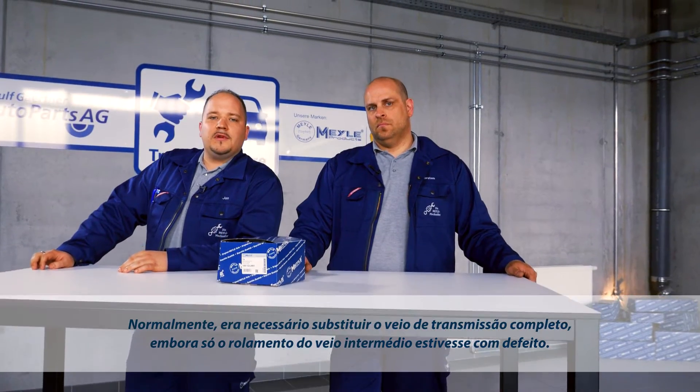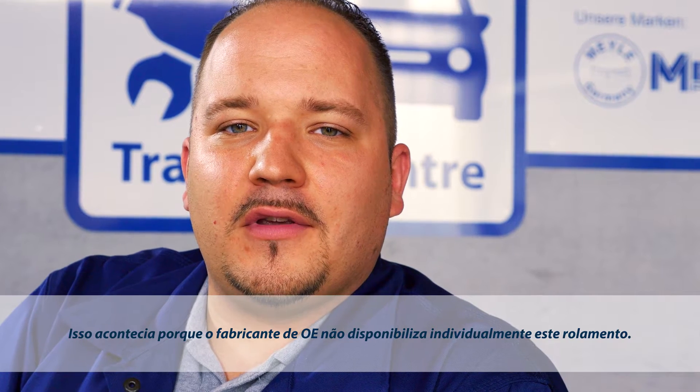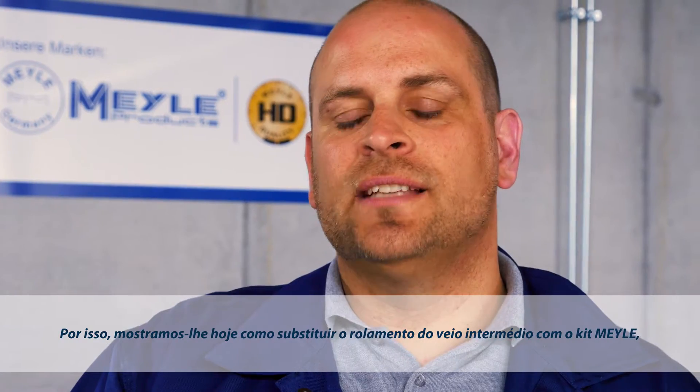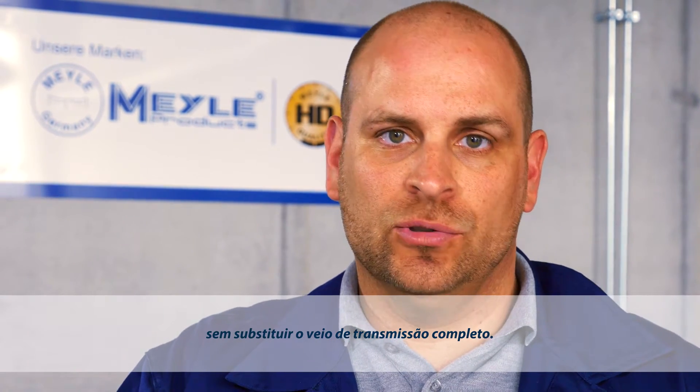Normally, you'd have to replace the complete cardan shaft, even though only the center shaft bearing is defective. The reason is that the center shaft bearing is not available individually from OE manufacturers. So today we'll be using the Meiler Kit to show you how to replace the center shaft bearing without having to replace the entire cardan shaft.